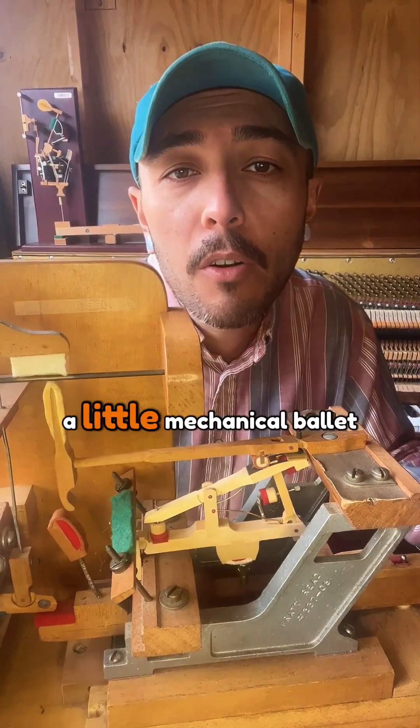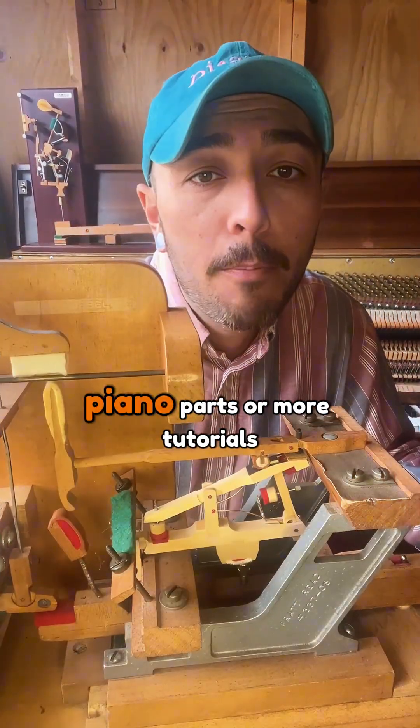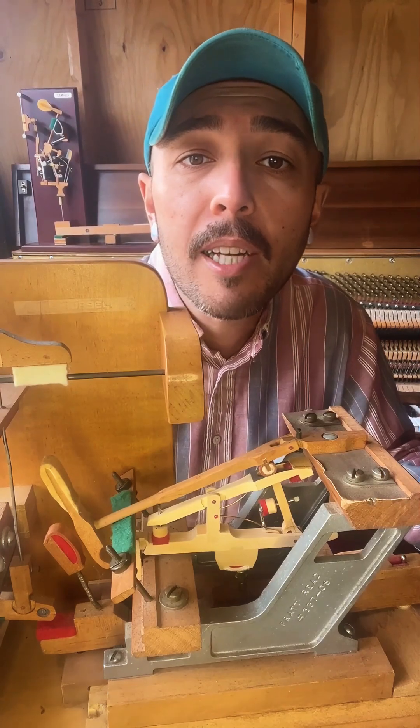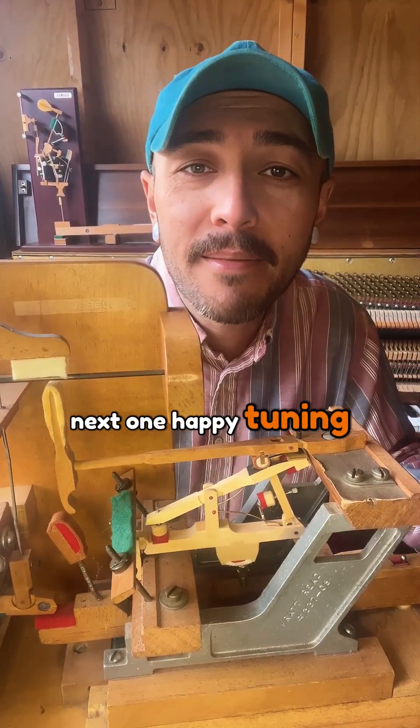Every key press sets off a little mechanical ballet, all in a split second. And if you're looking for piano parts or more tutorials, you can visit us anytime at howardspianoindustries.com. We'll catch you in the next one. Happy tuning.